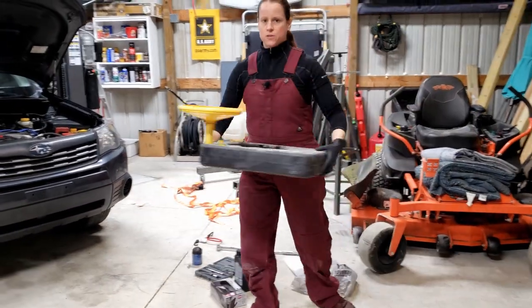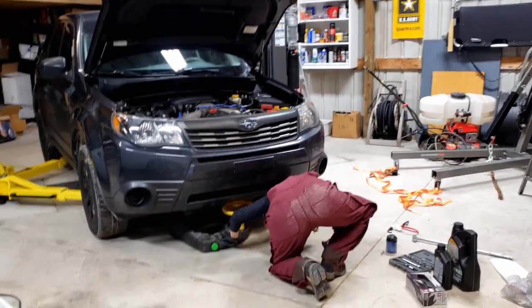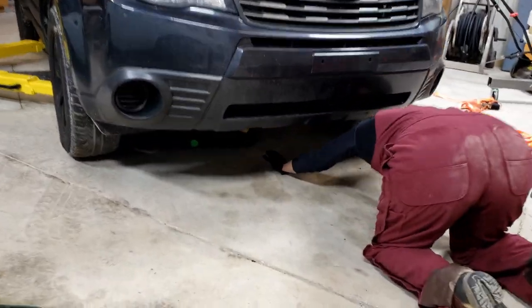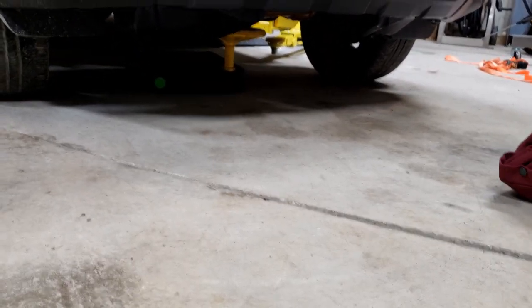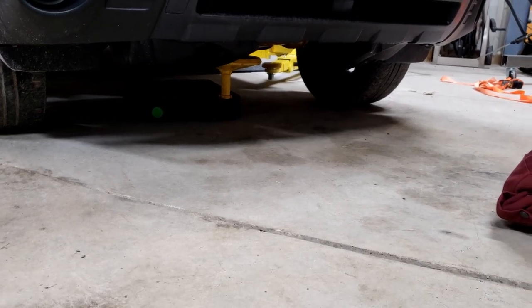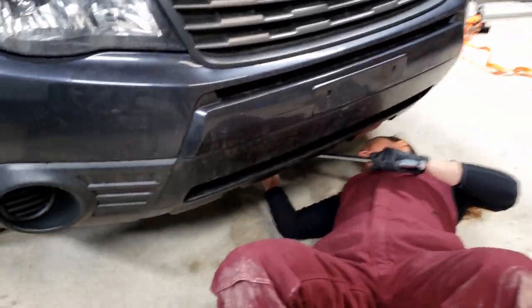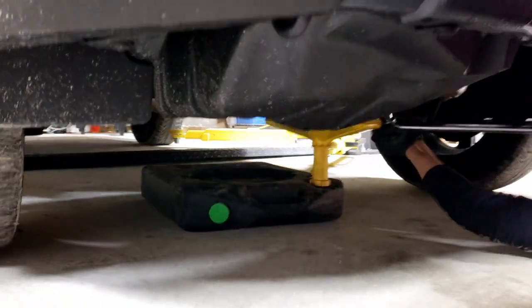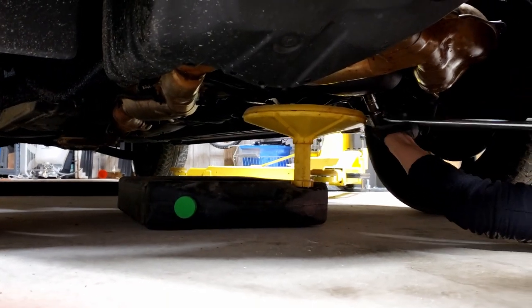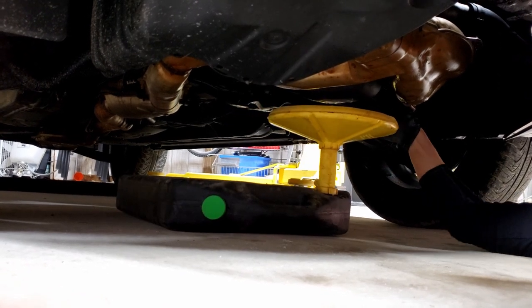Oil drain pan. First thing we're going to do is drain the oil using that oil drain bolt. In the 2010 Forester, that's a 17 millimeter bolt. I'm going to use my cheater bar. All you need to do is break that bolt with the cheater bar, and then the rest should come really easy by hand.